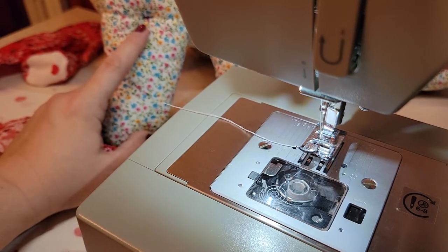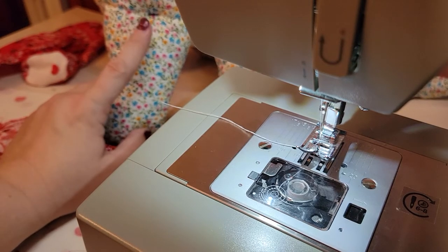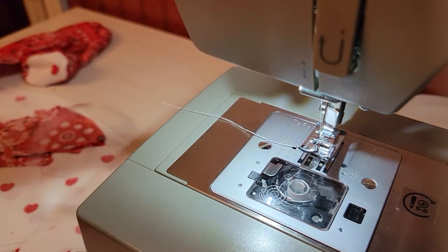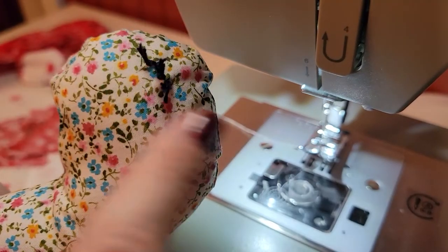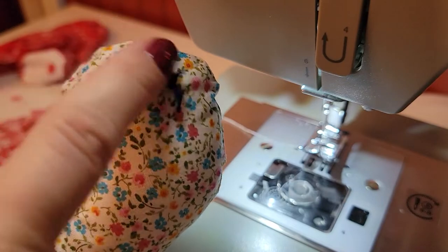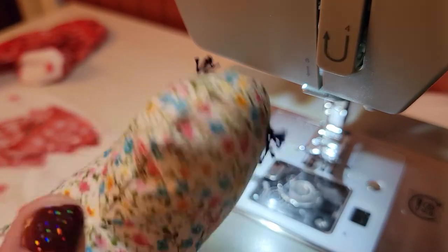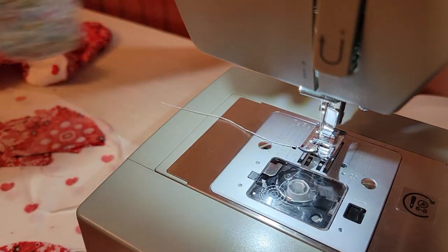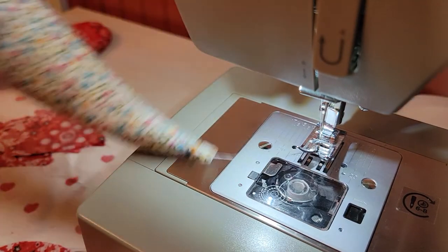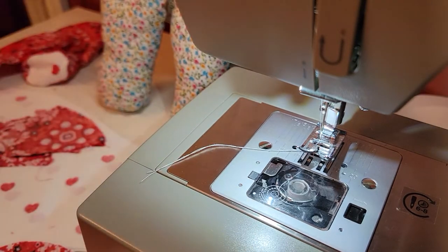I use embroidery thread instead of regular thread and no buttons, because I want these to be safe for little bitty kids. You can see on the eye I've also chosen to use embroidery thread to just make a couple quick eyelashes. They look a little better on that side — that's really all the features this sauropod has; it's got a nice long tail and cute squishy body.